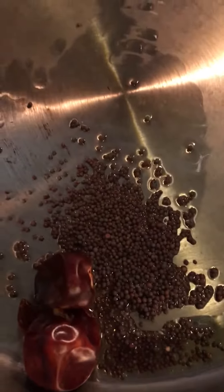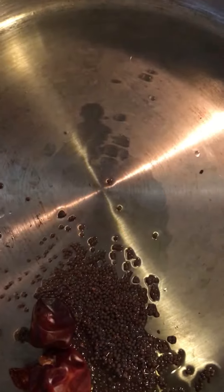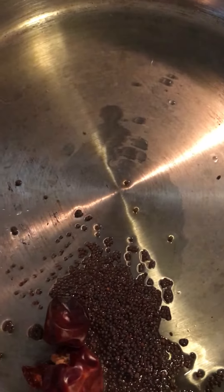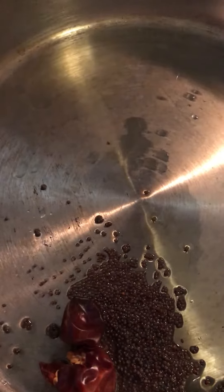Now I'm going to temper this with half a teaspoon of olive oil, some mustard seeds, and two pieces of red chili. Once the mustard gets tempered well, I'm going to add in the fried karela.